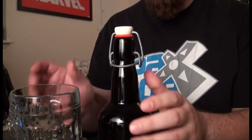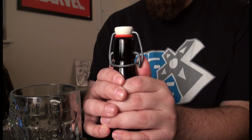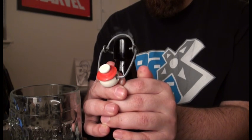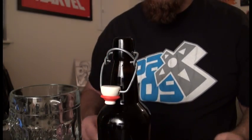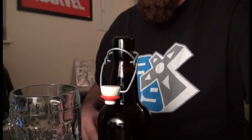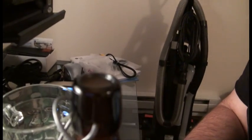Open this up here now, pour it out. Here we go. Wow — that thing just, boom, might have over-carbed it a little bit. I don't know if you can see that there — a little bit of carbonation in there.